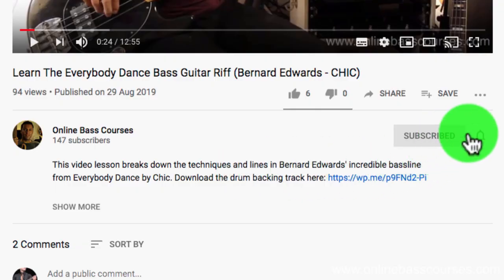Hi, I'm Dan from OnlineBassCourses.com. If you want more videos like this telling you about bass gear, fretboard knowledge, groove, and how to play bass lines, then subscribe by clicking the button below.